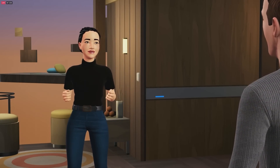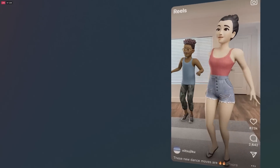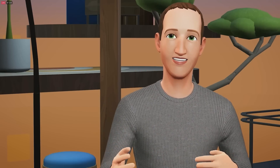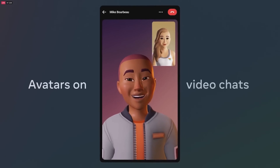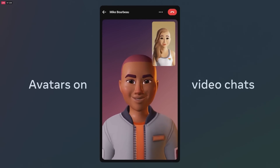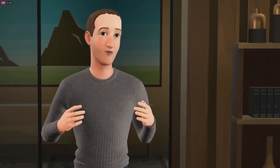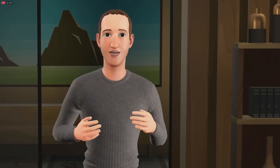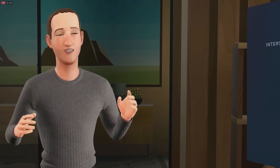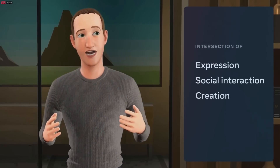We have so many exciting things going on. We want you to be able to use avatars anywhere you want to express yourself. We're also bringing avatars to video chat — starting with Messenger and WhatsApp, you'll be able to show up as an avatar, adding a whole new dimension to video chat. Avatars are going to be central to how we express ourselves in the future, at the intersection of expression, social interaction, creation, and commerce.